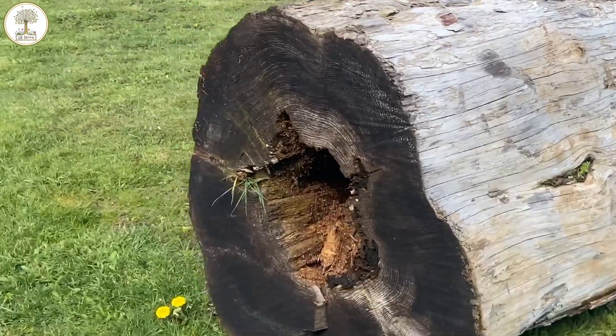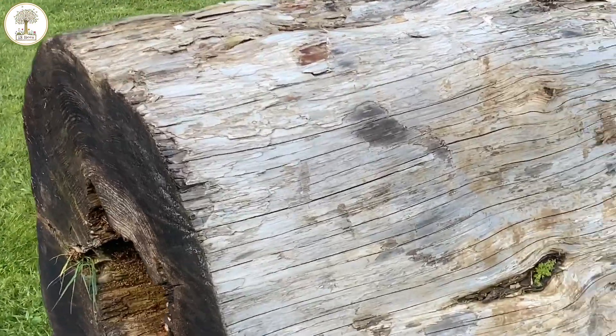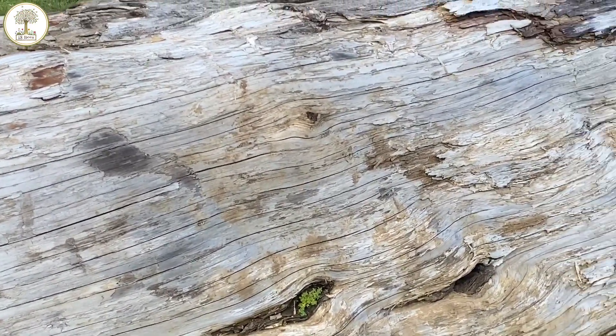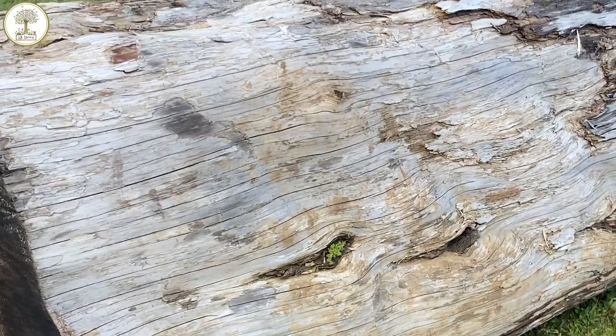So I'm going to kind of chain the rest of this out, put a cap on it, and then put an entrance somewhere in here. I'm going to chop this into four-foot sections and cap them.